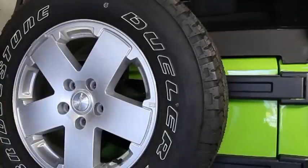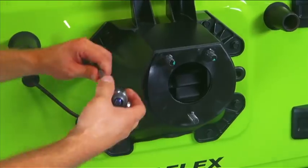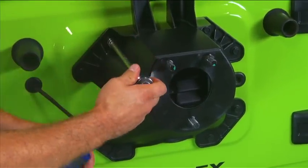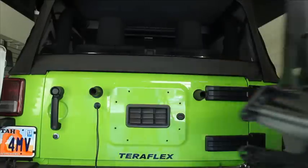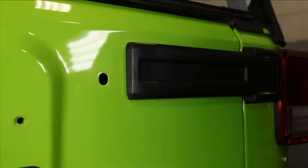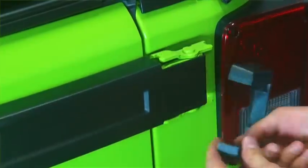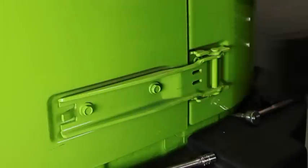First up, let's take off the spare tire. Grab a 13-millimeter socket and remove the eight bolts on the tire carrier. Twist and pull out one of the rubber bumpers — the one closest to the hinge. Pop off all of the hinge covers. You won't be needing them anymore. They come off pretty easy, just give them a good pull.